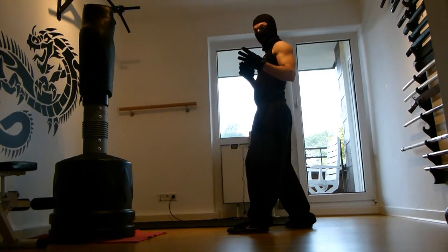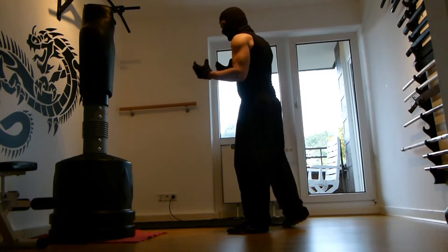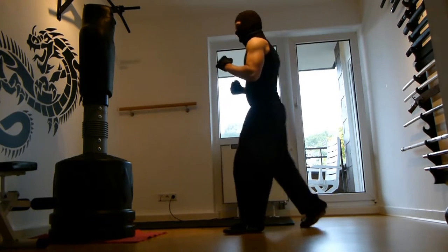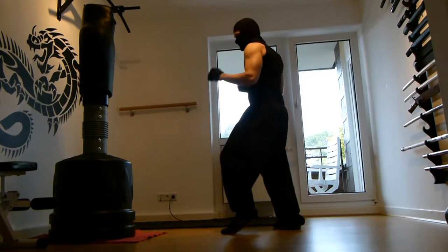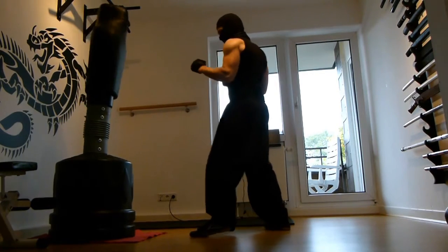With the front leg it's a very important kick. It seems a little awkward at first because usually your weight is more on your front leg and it's easier to kick from the back side. But in real fighting situations this leg is much closer to your enemy, so you can reach and retract fast.